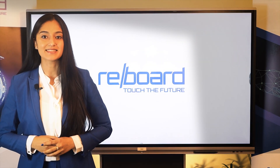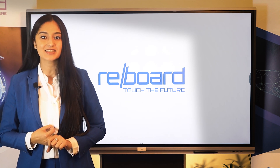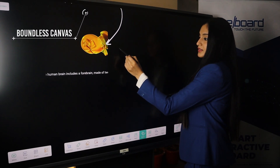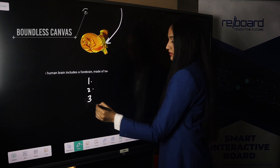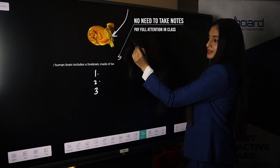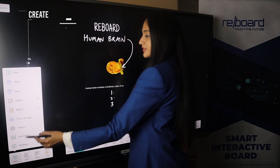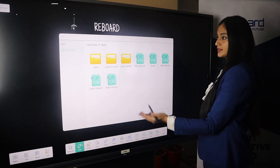Available in different sizes including 65 inches, 75 inches, 86 inches and 98 inches, Reboard has a boundless canvas, enabling content creation and subsequent dissemination to participants. This ensures that students are able to pay full attention in the classroom without the need to take notes. The easy customisation of content enables users to create a knowledge bank effortlessly for future references.